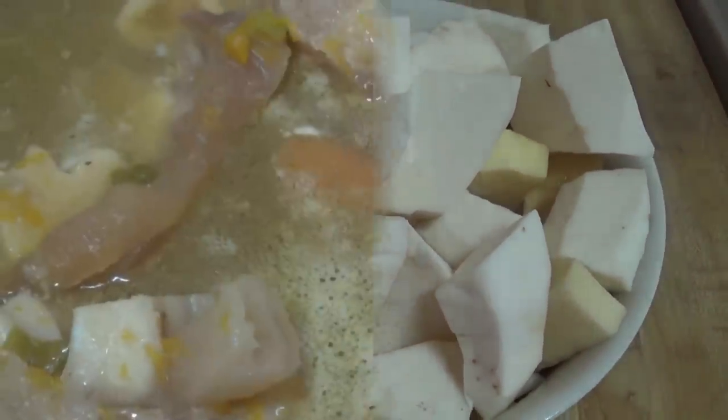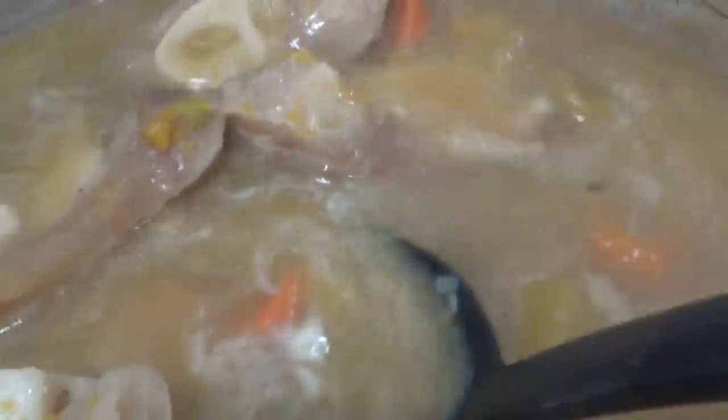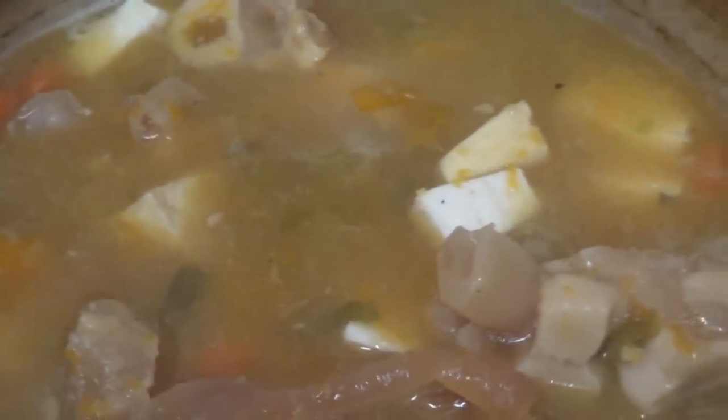The cow heel is nice and tender, and the peas are melted — you can't see any lumps. I'm going to add the provision, dumplings, and let them cook. Then I'll mix everything in, add salt and black pepper, make sure it tastes well, and let it come to a boil.